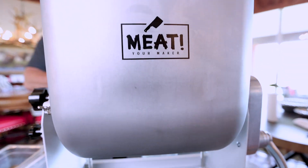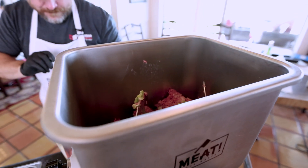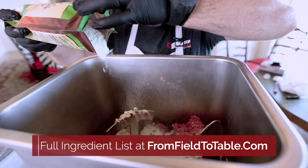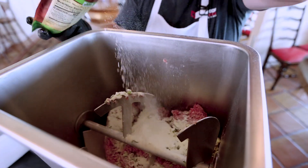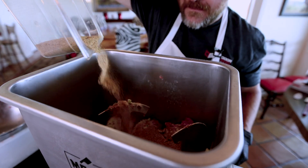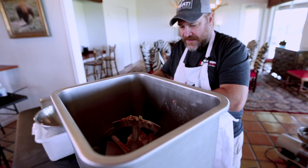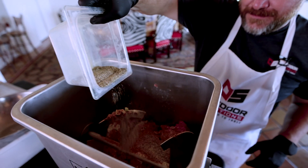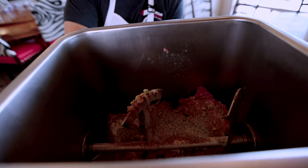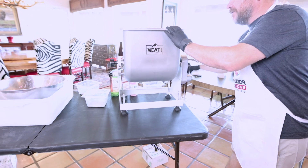So we have about a teaspoon of our cure — again, it doesn't take a lot. Now we're going to add our milk powder, roughly a cup. And our Cajun seasoning. We are working with a lot of fat, so we definitely want to season that up. And a little bit of my table blend, just to reinforce those flavors again. Now we just run it through our meat mixer until everything is well incorporated.